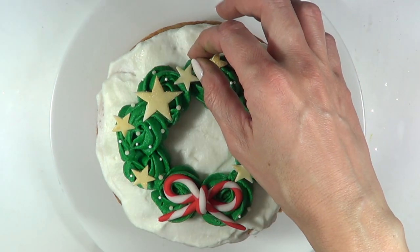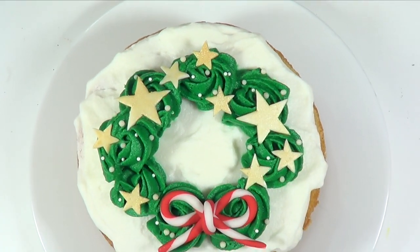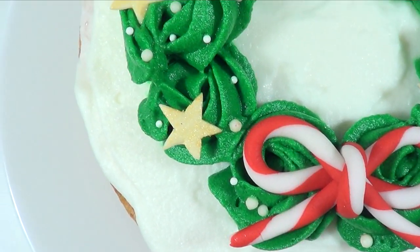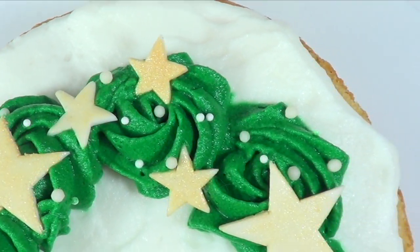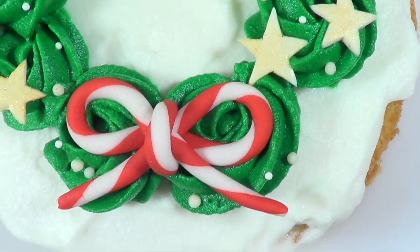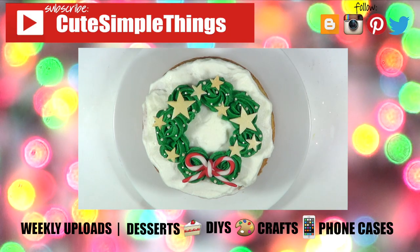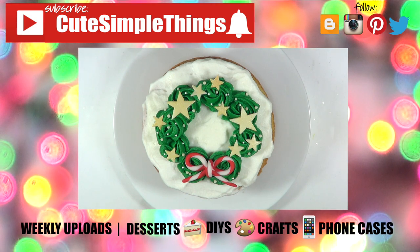This is the idea I want to share with you — it's one of my favorites because it's really easy to decorate, simple but festive and Christmasy. I just want to wish you a Merry Christmas; I hope you have an amazing time with your family and friends. If you liked this video, don't forget to give it a thumbs up and subscribe to my channel — I upload weekly. Thank you so much for watching, Merry Christmas, and I'll talk to you later. Bye guys!